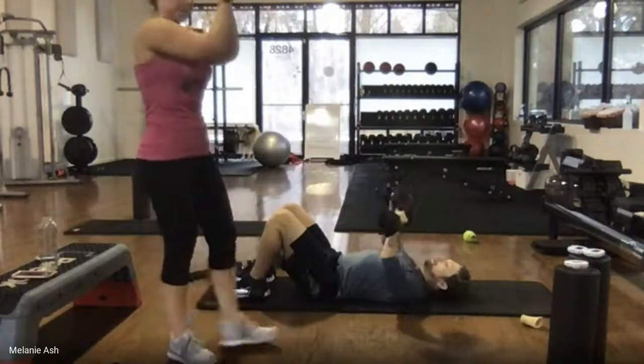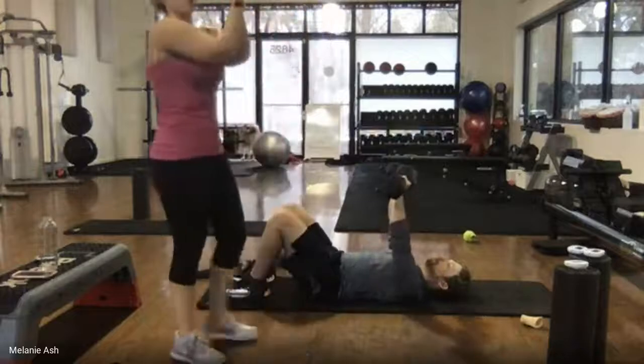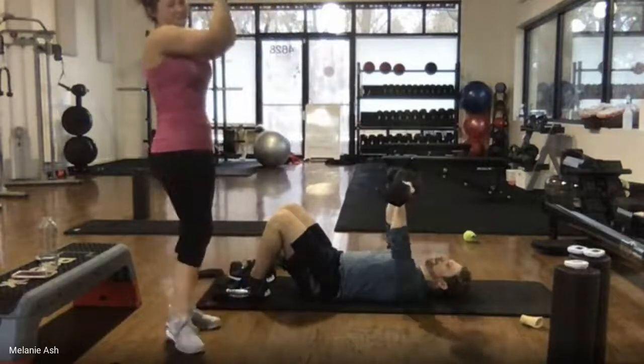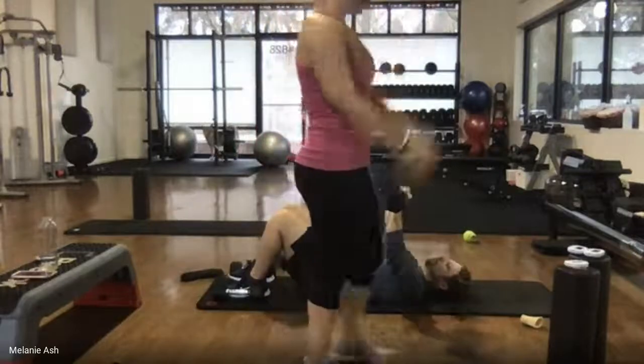Exhale as you go up, inhale on the way down. Keep your ribs and hips pulled tight whether you're doing weights or no weights. Eight, seven, six, five, four, three, two, one. Relax.